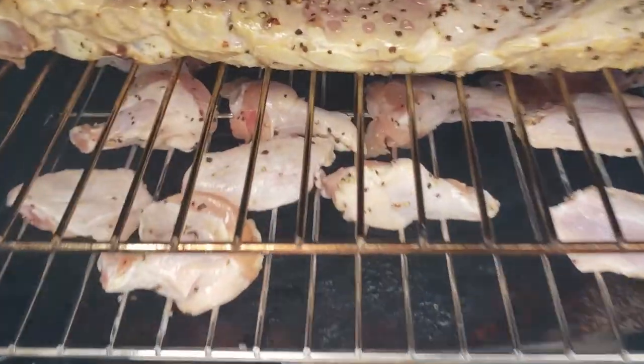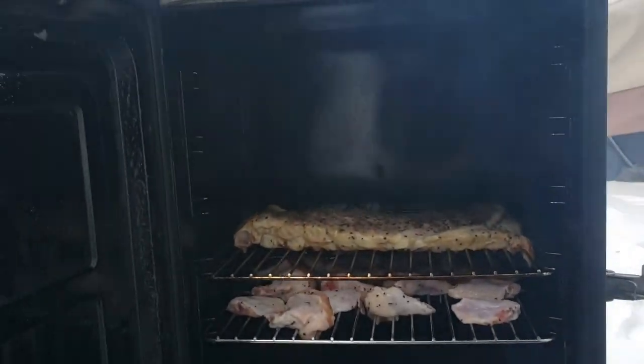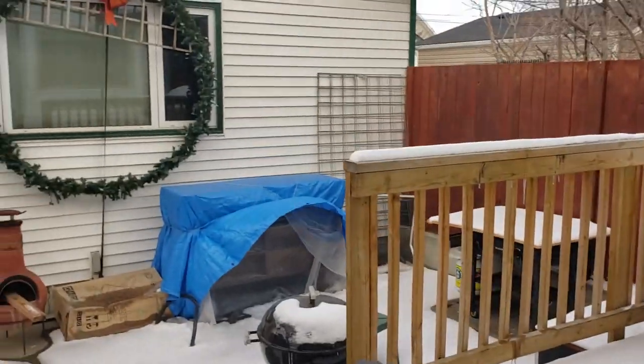These are going to cook for about an hour until they reach 165 degrees Fahrenheit internal temperature, at which point they'll be done. I'll put the exact cooking time in the description section below. Now for the sauce — it's really simple.